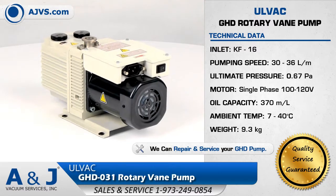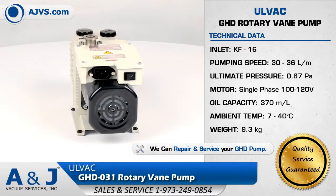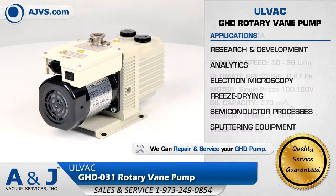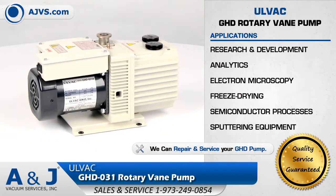Making it an efficient rotary vane pump for today's most demanding work environments. The Olvac GHD Rotary Vane Pump Series is a highly reliable and low-maintenance high vacuum solution for applications in research and development, analytics, and helium leak detection.